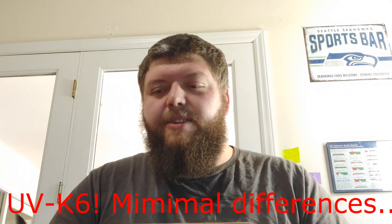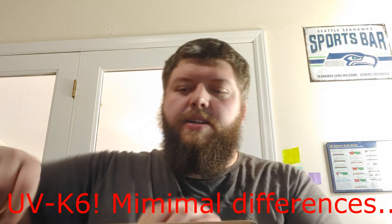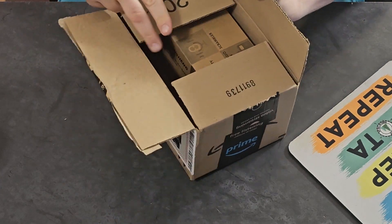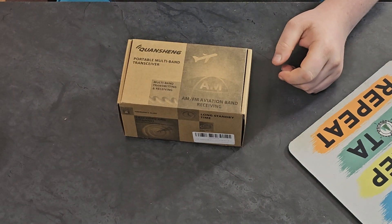Welcome back to the channel. My name is Clay, KO4MEX is my amateur callsign, and today I'm doing something I don't typically do — it's a kind of an unboxing, but this is a great opportunity to show you this radio. I'm going to be talking about the Quansheng UVK5, and here's the box.